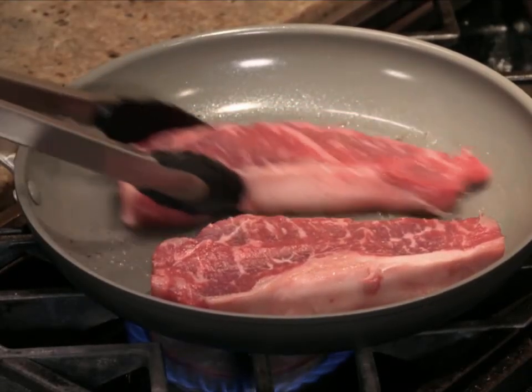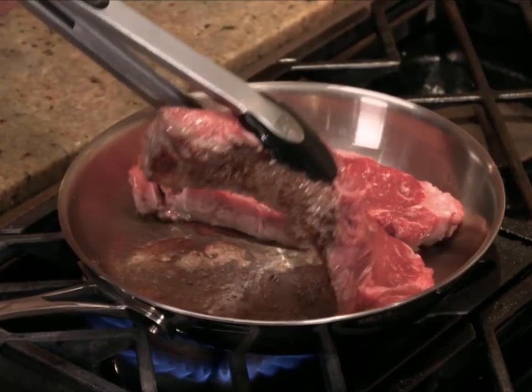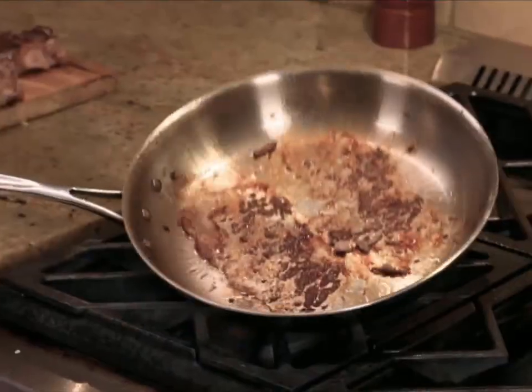Ceramic pans are great because nothing sticks, but the problem is they can't brown and sear your food. Stainless pans sear, but everything sticks and you're left with a clean-up disaster.